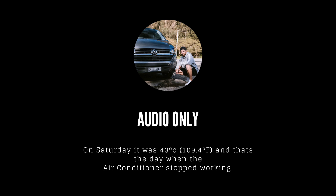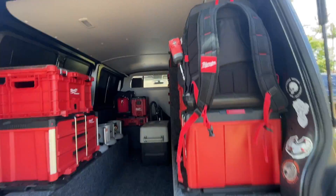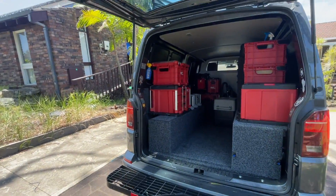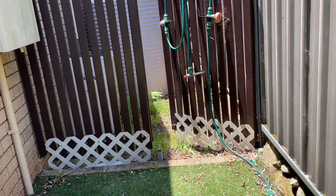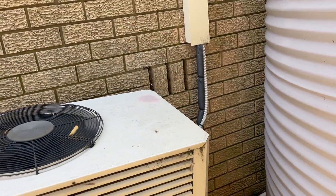Did anything come up on the controller? Nothing came up except the normal three buttons. All right, so the outdoor fans are running and the indoor fan is running.